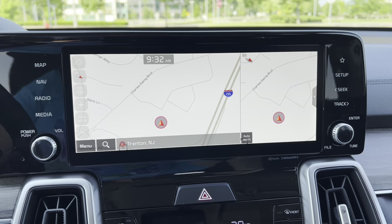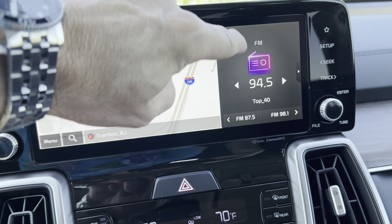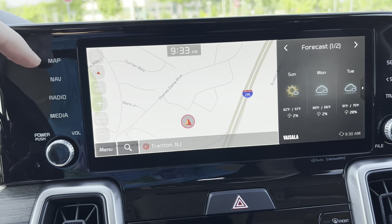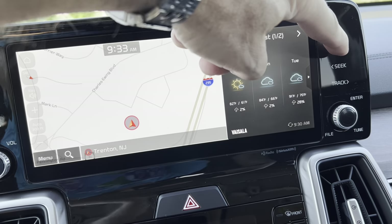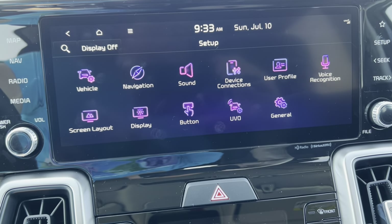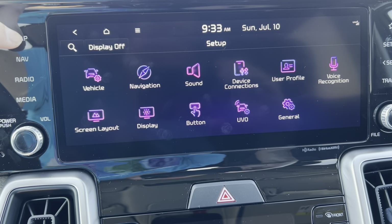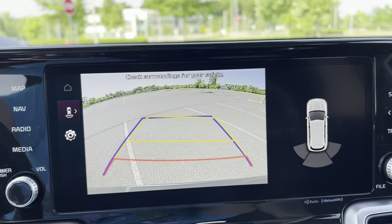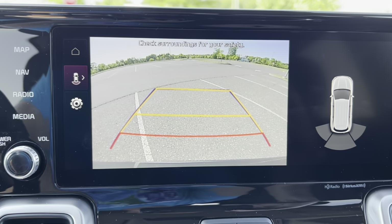Here we have the familiar 10.25-inch Kia infotainment touchscreen with dual panel action, which is nice. We have all our buttons on the left to go through map, navigation, radio, media controls, and system setup to configure the car to your liking. Put the car in reverse and we have a nice backup camera with trajectory lines as well as rear sensing. There are no 3D cameras in this car — to get those you need to move up to the X-Line SX Prestige.